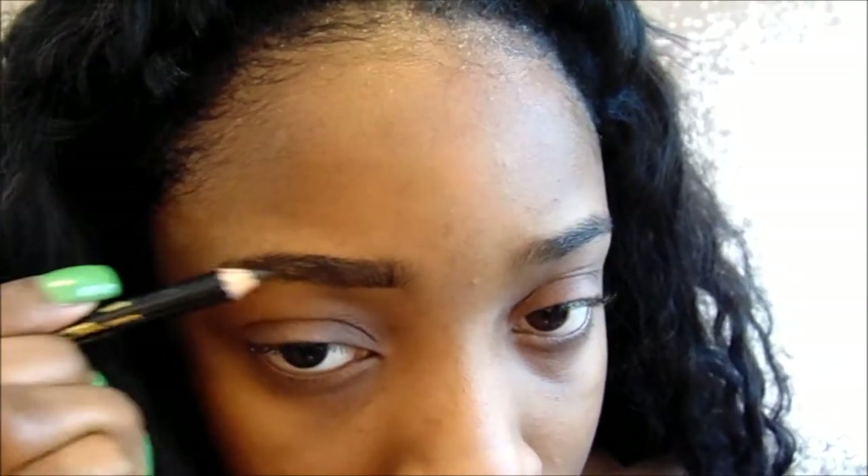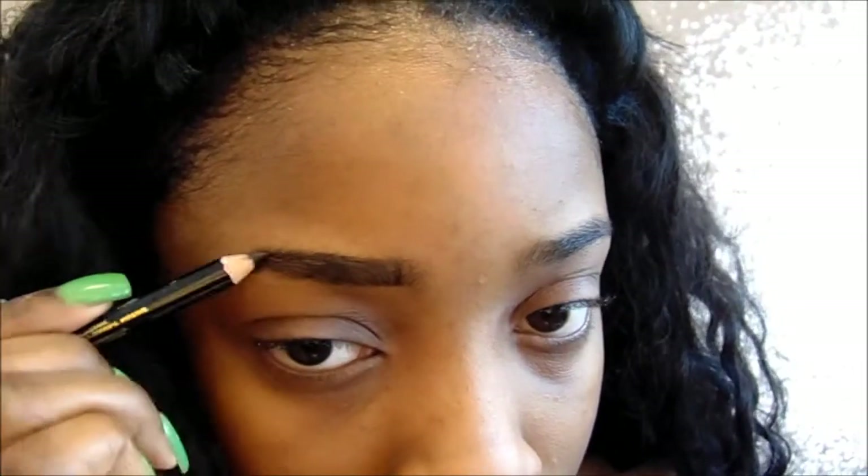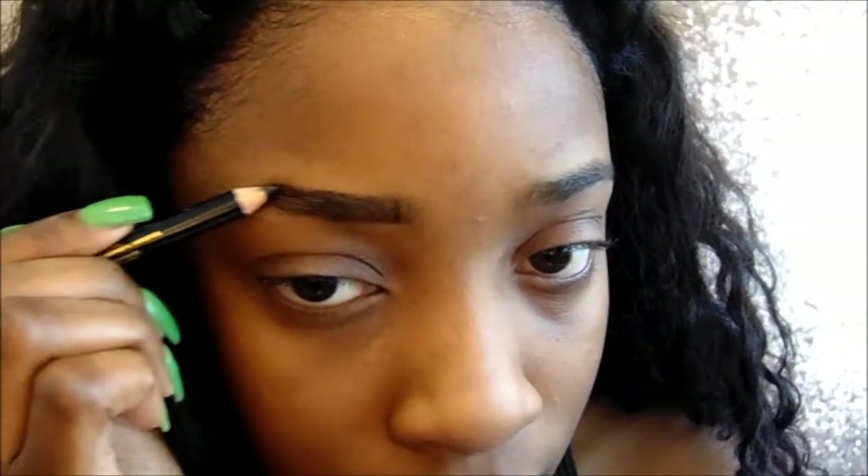Next I'm going to take this black eye pencil. I chose to do a black eye pencil because it gives it more of a fierce look instead of brown — brown gives it like a soft look. So for this makeup I wanted it to be fierce, so I used the black pencil. Right now I'm just filling in my eyebrows, and you want to do this very lightly because it is black, so you need to be careful because it will look crazy.